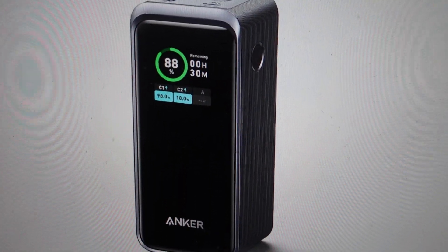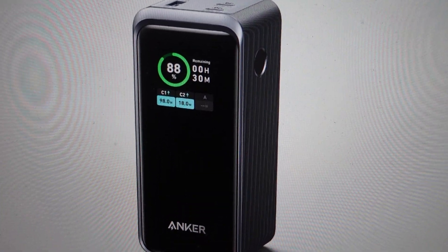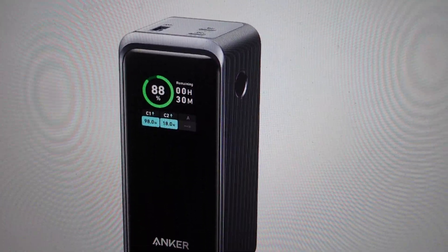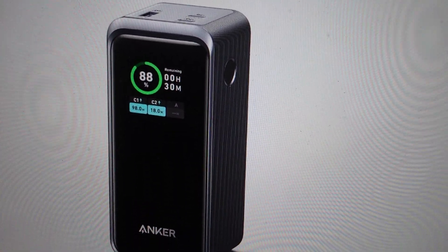Hey everybody, this is a quick video in case you have an Anker Prime power bank and you've noticed that it has a trickle charge mode on it and you're wondering what it is and what you should use it for. I'm going to explain it — it's actually quite useful.